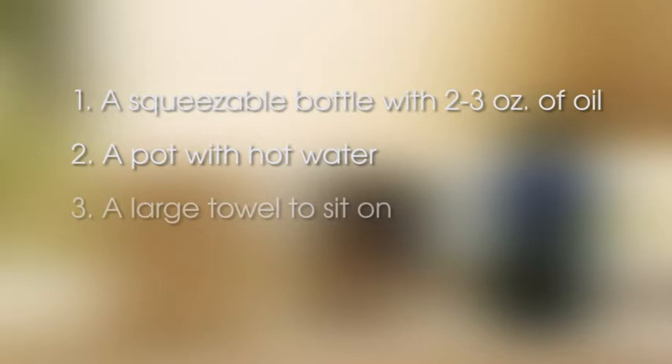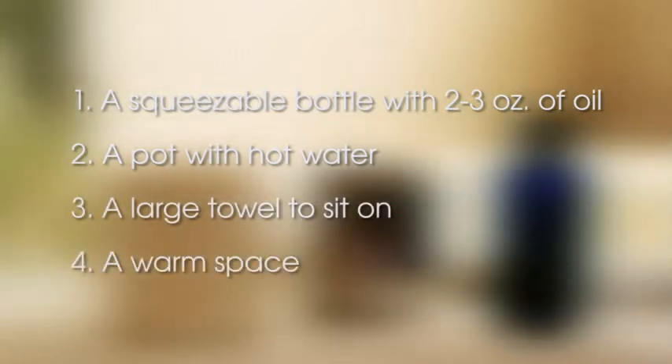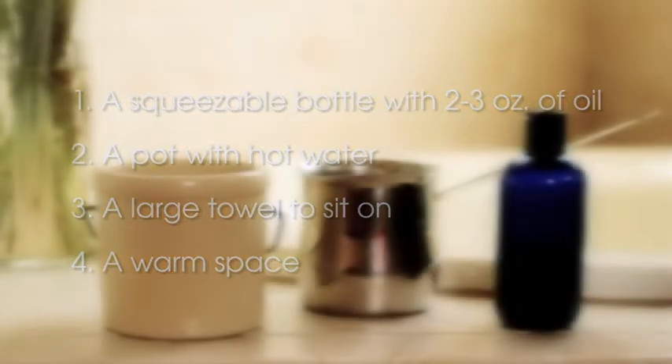Here are the things that you'll need to complete your oil massage at home: a squeezable bottle with about two ounces or a quarter cup of your favorite massage oil, a pot with hot water, a large towel to sit on, and a warm space so that you don't feel cold or have any drafts while doing your massage.